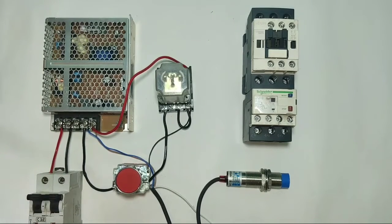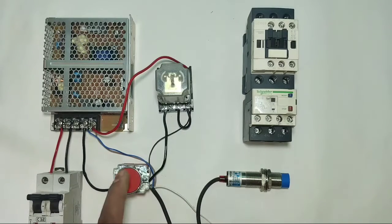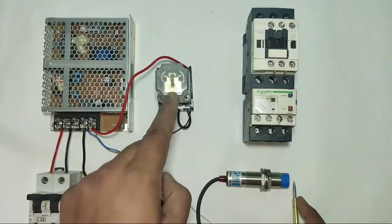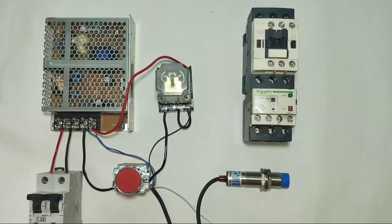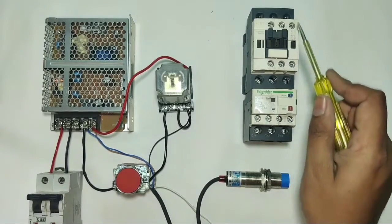Now see the function: control MCB is on. When the sensor operates, the relay will operate. When you press the stop push button, the relay will stop. With the sensor, the relay will start; with the stop push button, the relay will stop. When the relay operates, our starter should also operate.